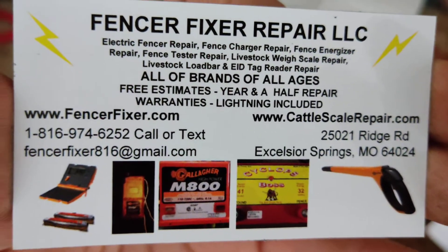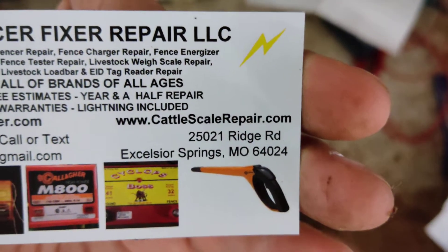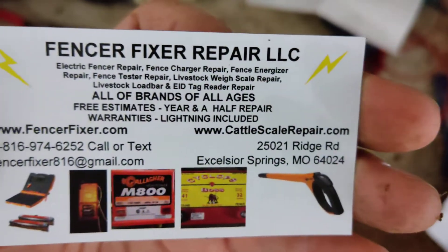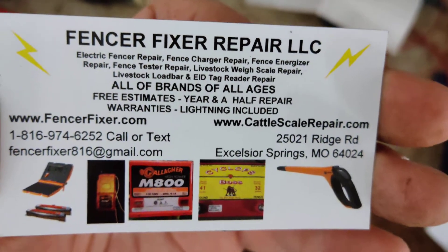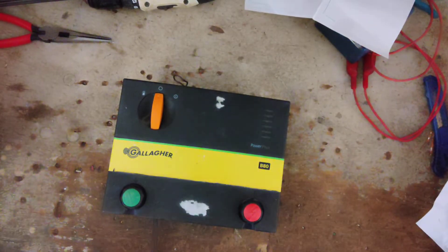FencerFixer.com is our website. We also work on Gallagher and TrueTest low bars and weigh scales. CattleSkillRepair.com is our website for that. We work on all brands and ages of these things, 50 years old or new. Free quotes — so if you've got a unit, send it in.